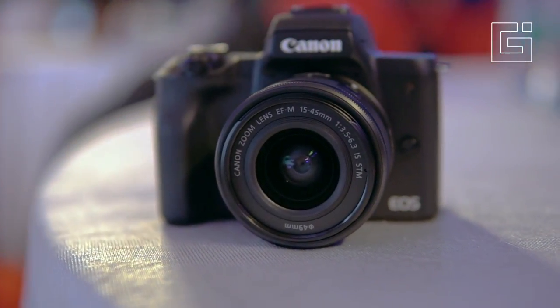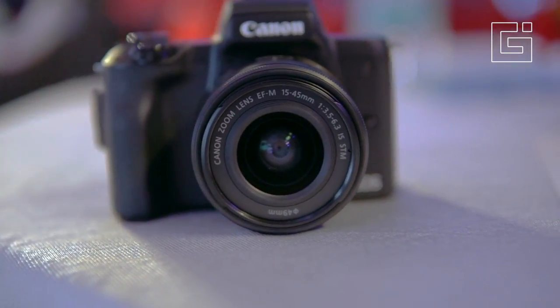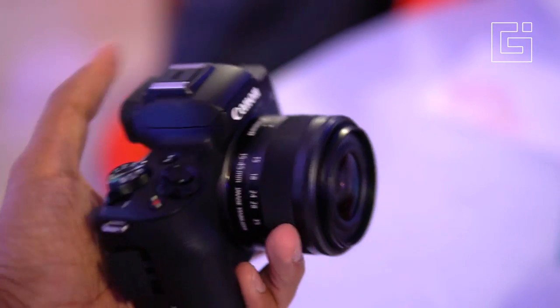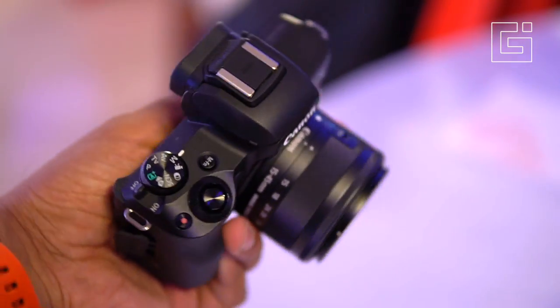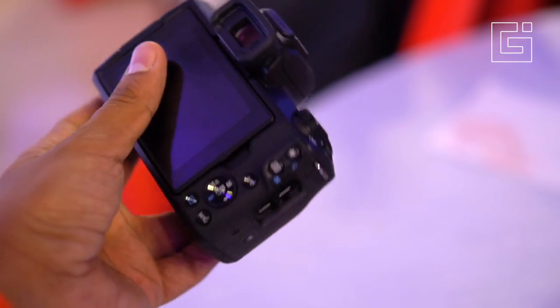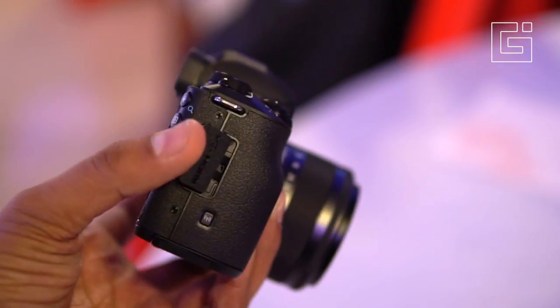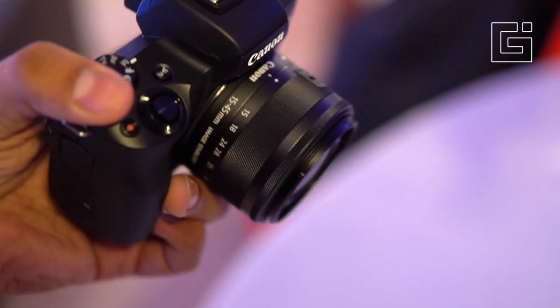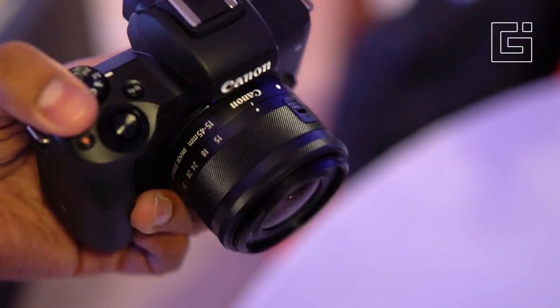Canon India has officially launched the M50 mirrorless camera, which comes with a 24.1-megapixel CMOS sensor with dual pixel autofocus. We are going to do a quick hands-on with the camera. This is Chetan for Gizmo Times, and you're looking at the Canon M50. The camera is launched at rupees 62,000, and that comes with the 15-45mm kit lens.